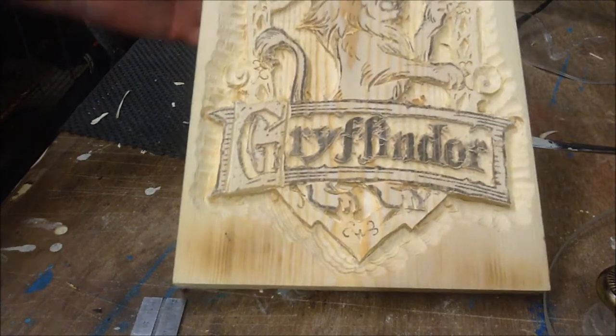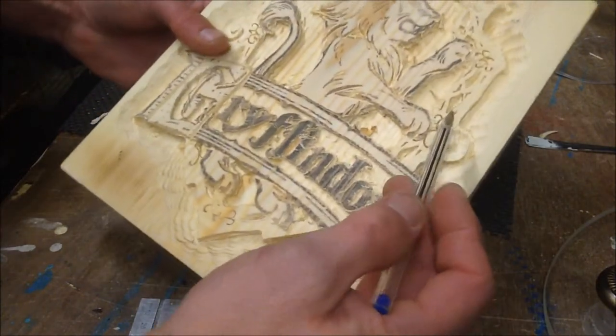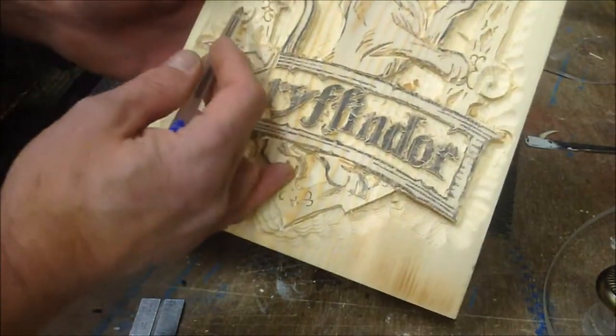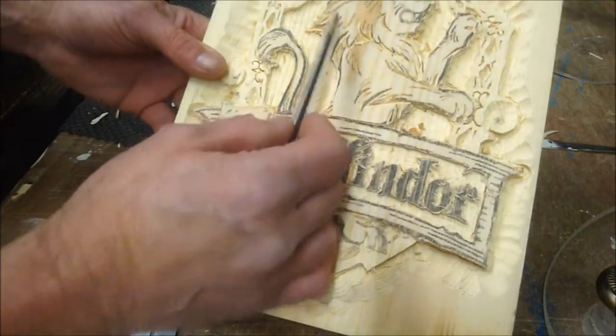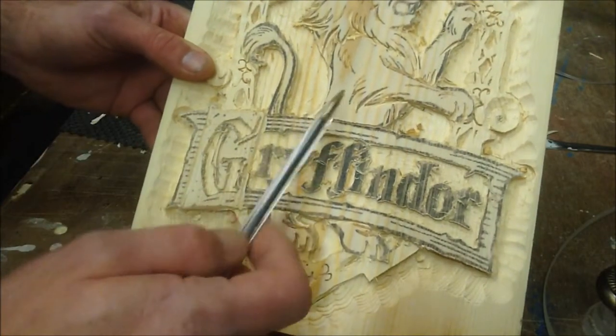This is where we're at at the moment. I've done a little bit of work inside the detail on the frame, carved out some of the scroll pattern a bit, and a little bit of the detailing on the lion. Now I need to come in and start doing some clean up around the edges.